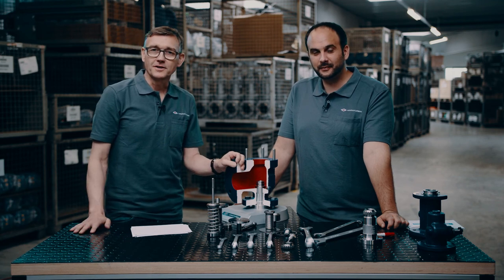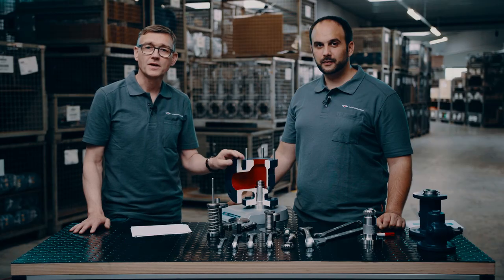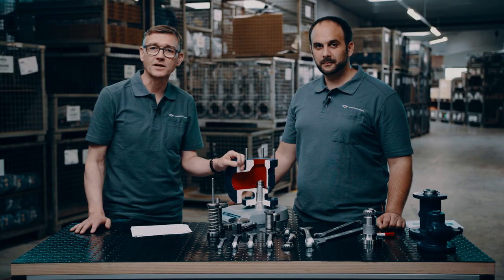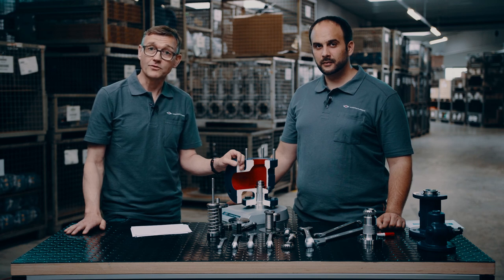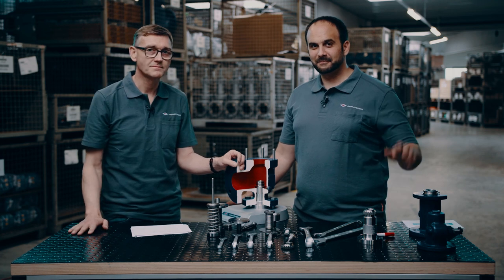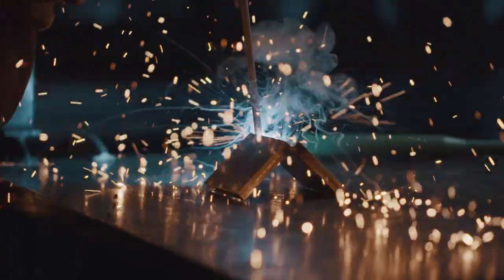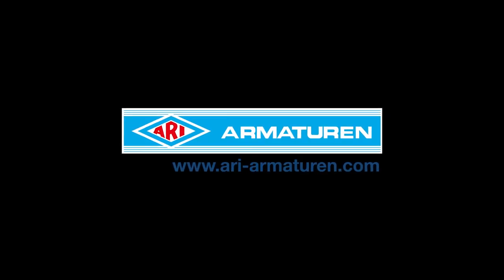That concludes our session today on the Reiko variability and serviceability of the full nozzle safety relief valve. We hope you enjoyed our session. Please feel free to send your questions through the chat, directly through ARRI MATURN, or through the Akima Pulse platform. Thank you and goodbye.